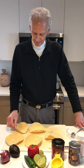Starting from scratch, we're going to make our own tortilla chips. This lesson is about magic in the kitchen — letting wisdom be your guide.